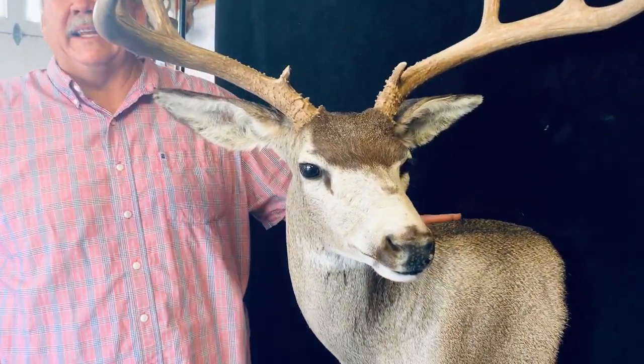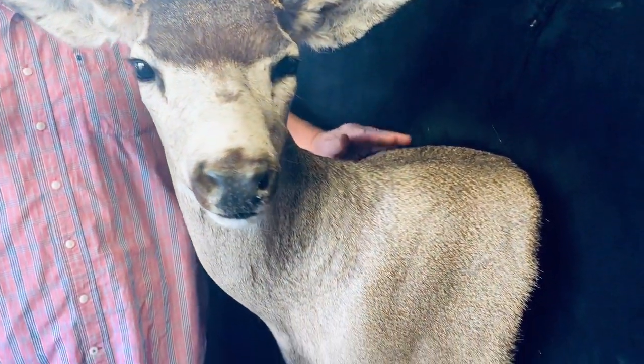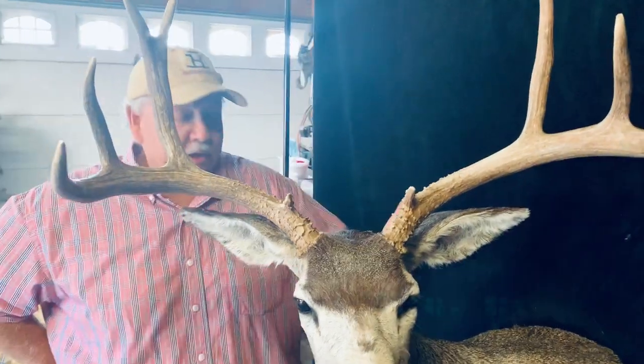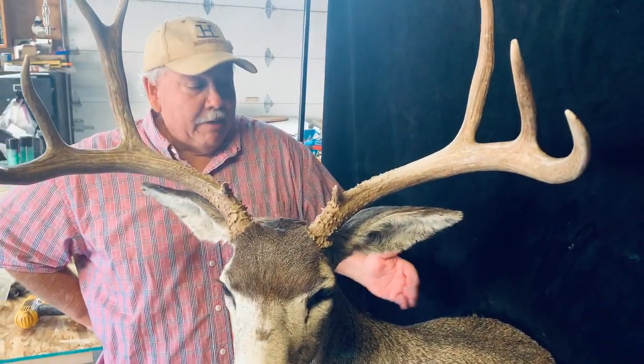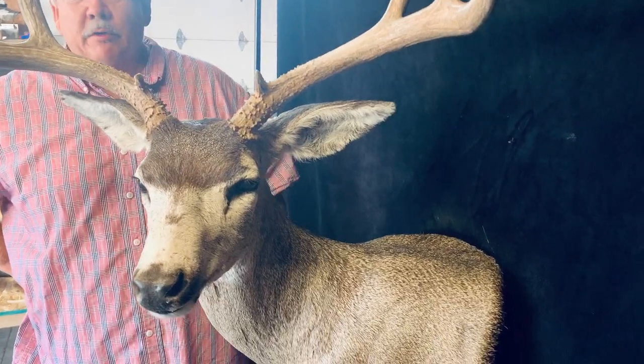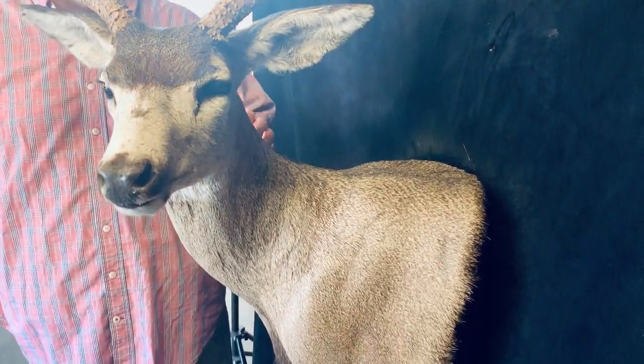Another nice thing about these deer mounts is that these guys have come into some of our deals and gotten caping lessons on how to cape these animals out. The biggest mistake I see guys make is that they cut them way too short and their options are not as many. But when you leave plenty of cape mid-body with the forearms in, you can really do some really trick stuff.